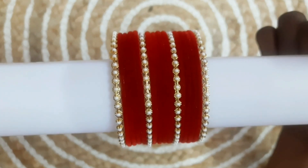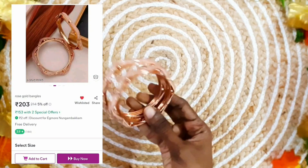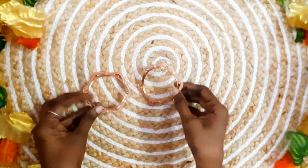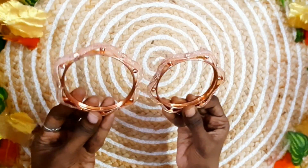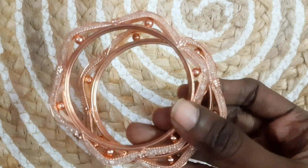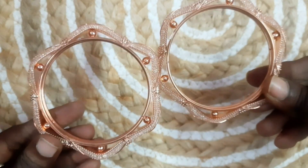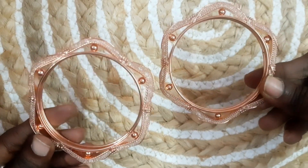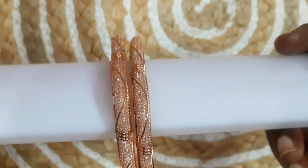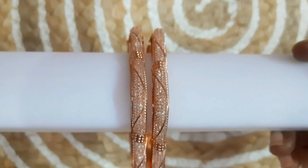This is a rose gold finish — the bangles are very good. The finishing is smooth. If you look at the price, you can get them at $1.80. This is the link in the description box. You can wear these with a long dress.